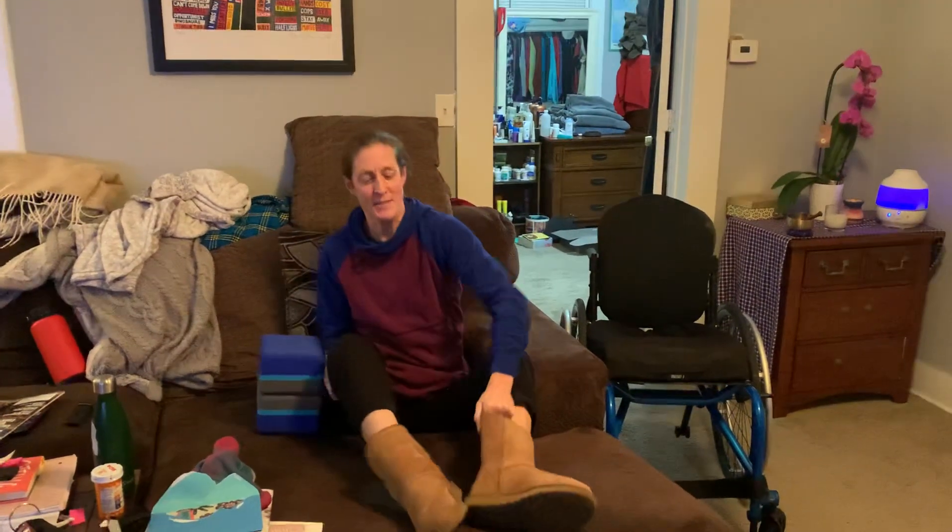The only problem is the couch is so soft I have nothing to press against, so I'm going to use these yoga blocks to get some traction. Okay, so I'm going to try to move these legs in — not the easiest thing to do.